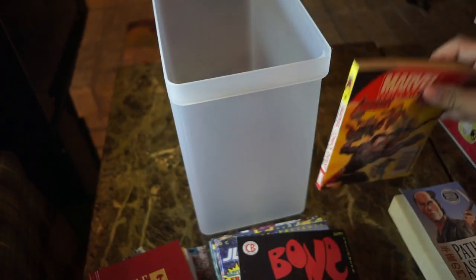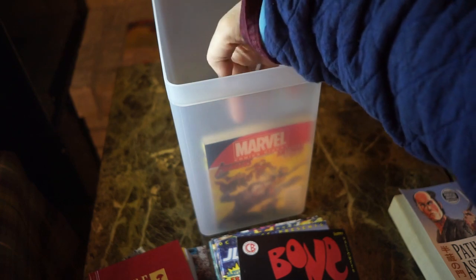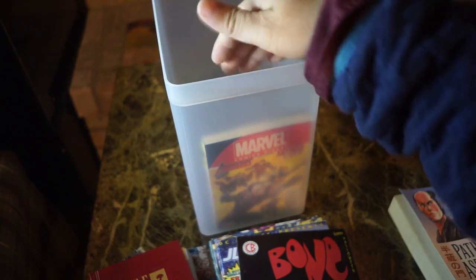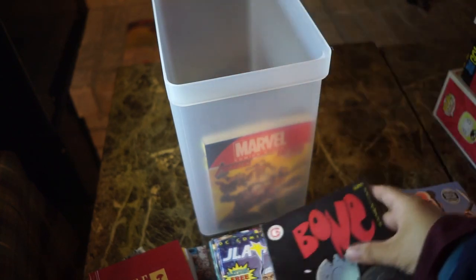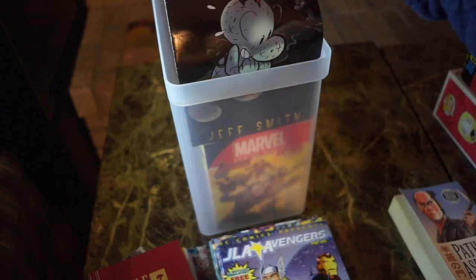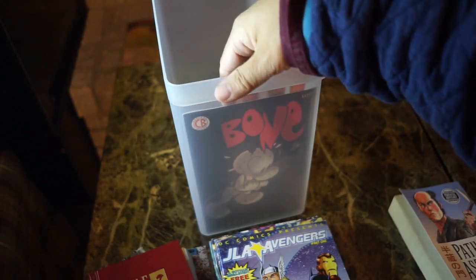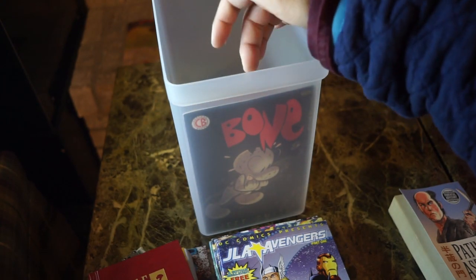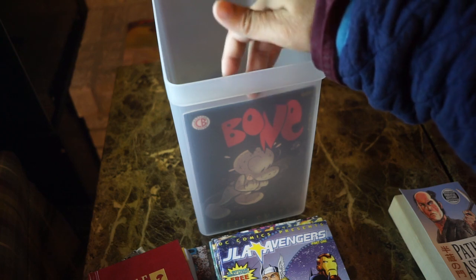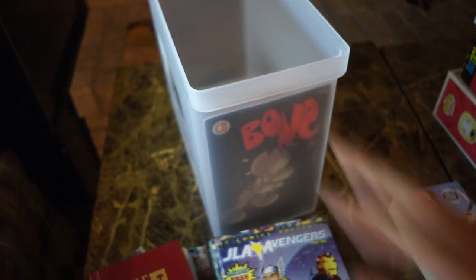Now there are some problems with this obviously — it's a lot taller. You're going to get at least about 4 inches of extra clearance for a regular digest size. For something like an ash can, there's like a 2 or maybe 1.5-inch clearance from the comic to the top. But that's fine.